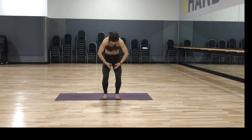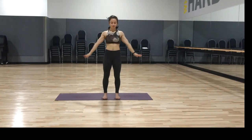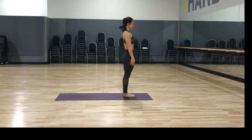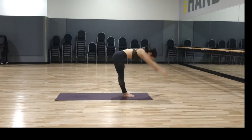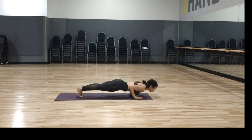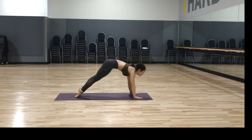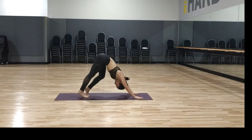And again, inhale reach up — stepping your feet together, we're ready to begin the first practice of spring. Inhale reach your arms up, look at your thumbs, exhale forward fold, inhale halfway up, exhale chaturanga dandasana, inhale upward dog, exhale downward dog. Pedaling out the feet, bending one knee as you inhale, bending the other knee as you exhale, just noticing how the body feels.